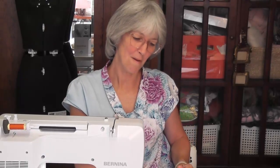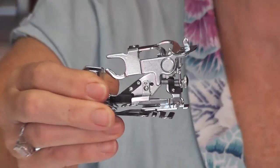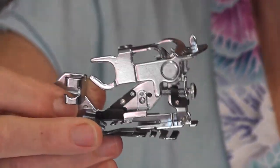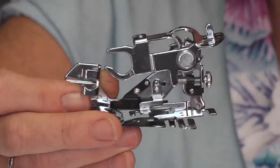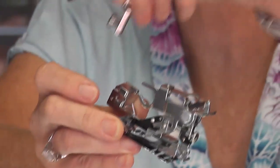Hi, welcome back. I'm now going to show you the Bernina Ruffler. You may recognize this little contraption here — it looks very confusing but it's super easy. You used to get these on the old Singer sewing machines and they have a space here to put what's called a stub foot.